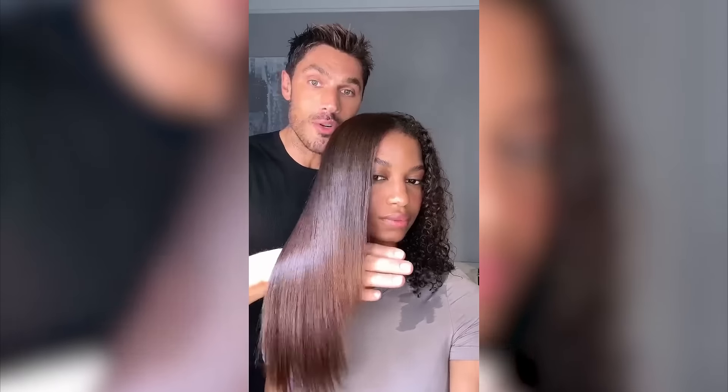How smooth the hair is — it looks like silk from root to tip. Guys, look how intensely shiny this hair is just from blow-drying it. And the best part about it is it's waterproof.